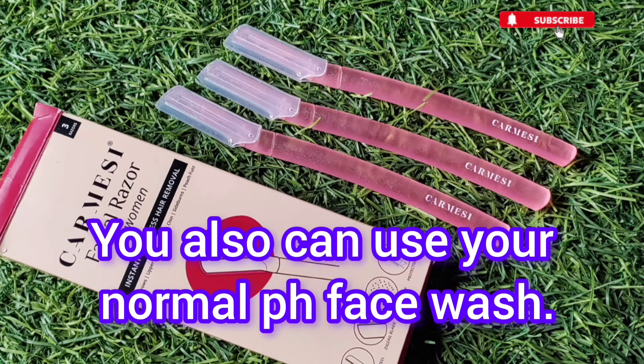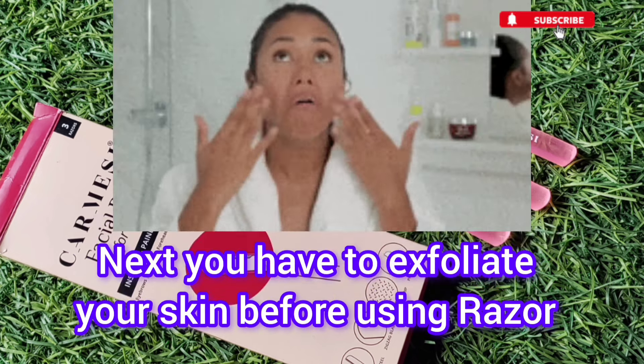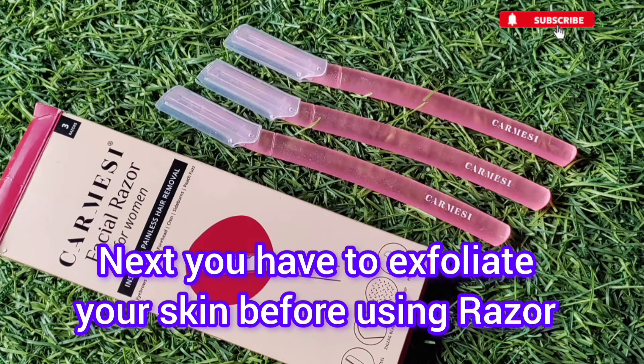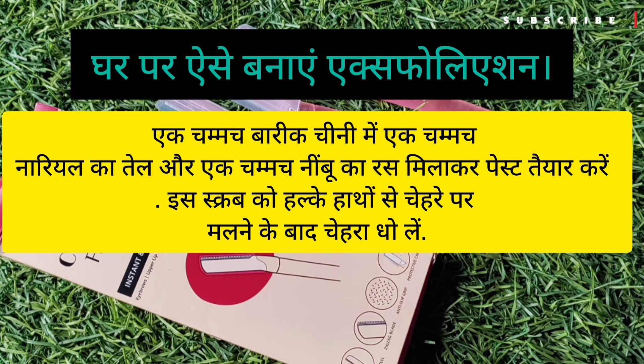You also need to exfoliate your skin. You might feel there are so many steps, but for best results — to avoid breakouts and skin tears — you should exfoliate. You can use a scrub to exfoliate your skin.